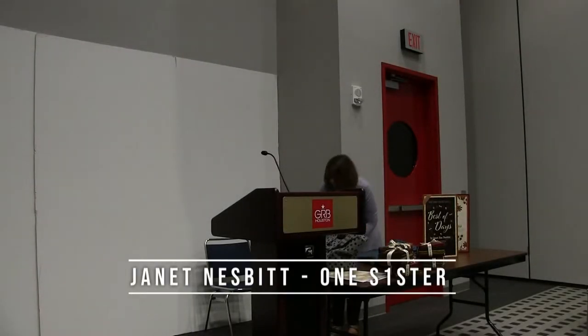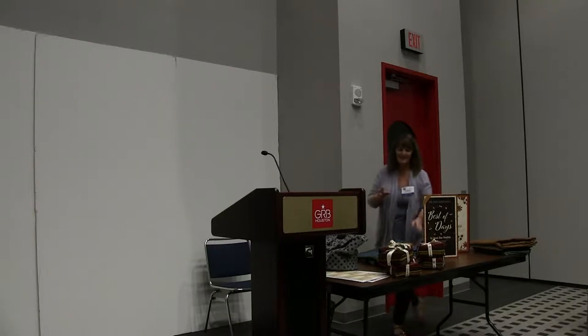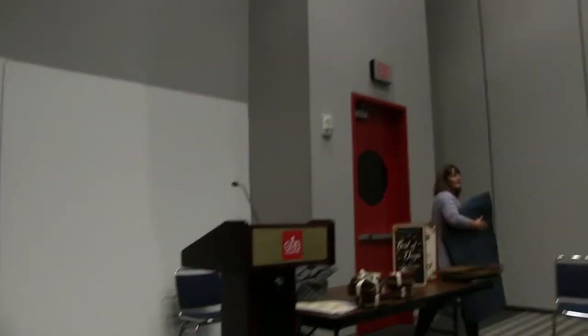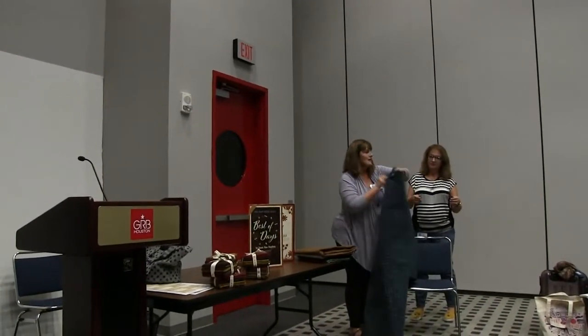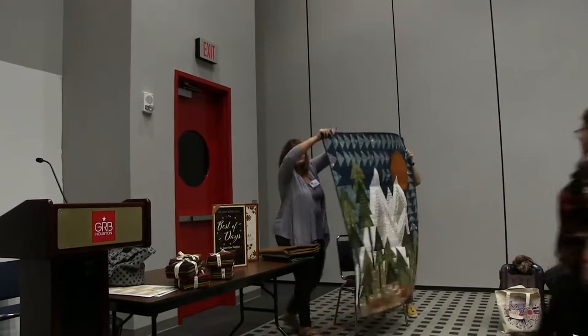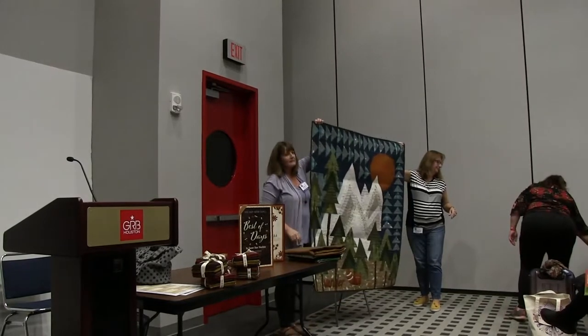I am Janet from One Sister — thank you all for coming today. What do you want to see first? This is the newest fabric line from Henry Glass, just now shipping to stores. This is Folk Art Flannel 3, and this will be a new pattern called 'The Mountains Are Calling.'